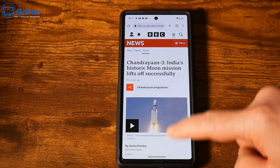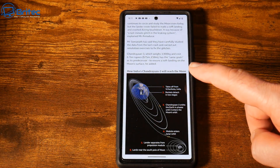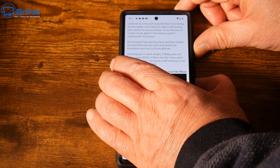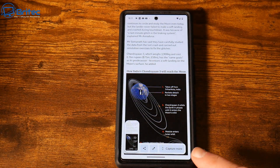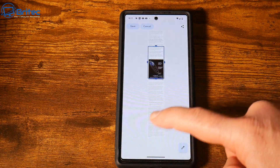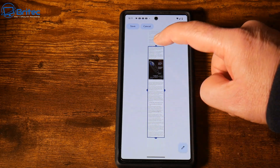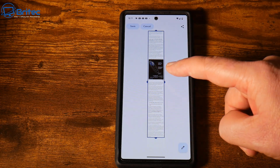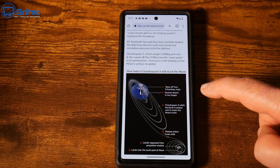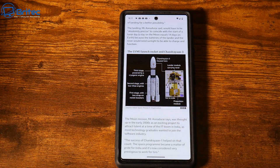I'll show you another method where you can capture the whole page. Hold the power button down and the volume button, and up comes an area that says 'Capture Mode.' Click on capture mode and you can extend the capture to the whole page. Drag to select the whole section and you can save it or send it to someone — great for capturing a full article online.